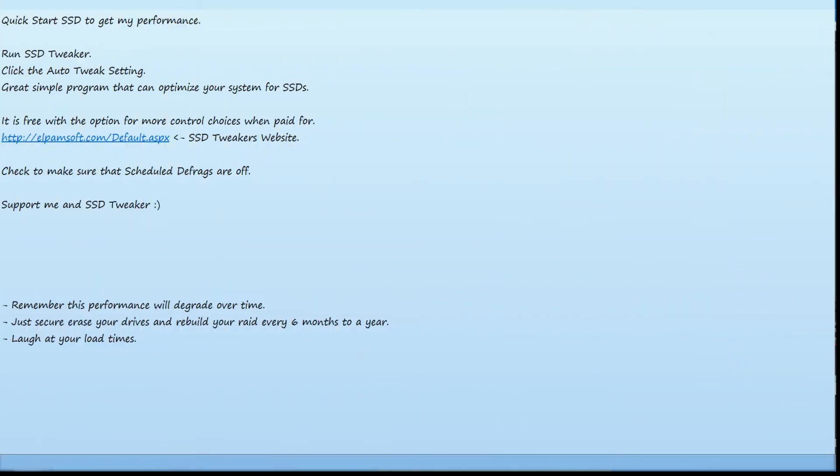Once you install Windows, get into the desktop and set it up. You'll want to go and download SSD Tweaker. From there, click on the Auto Tweak setting and run it. This is an incredibly easy way to set up Windows to be ready for your SSD RAID. Just be sure to check and make sure that Defrag Schedule is turned off.